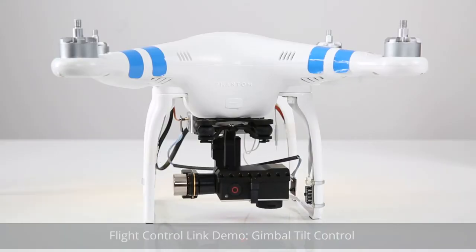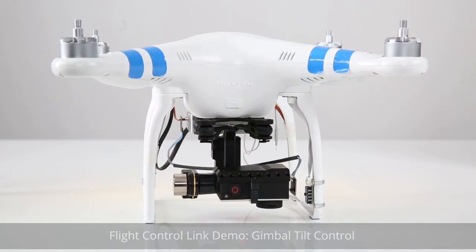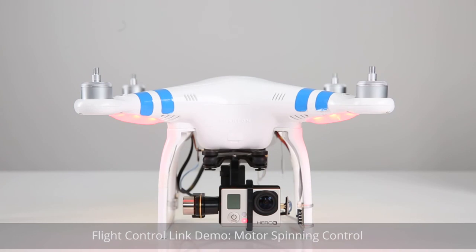Flight control link demo, gimbal tilt control, and motor spinning control. Thank you for watching.